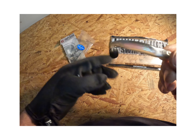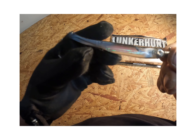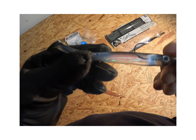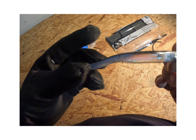One thing I like about a lot of the Lunkerhunt products is that they're very realistic. This one is the Dace colorway, so it's got a really good minnow look to it.